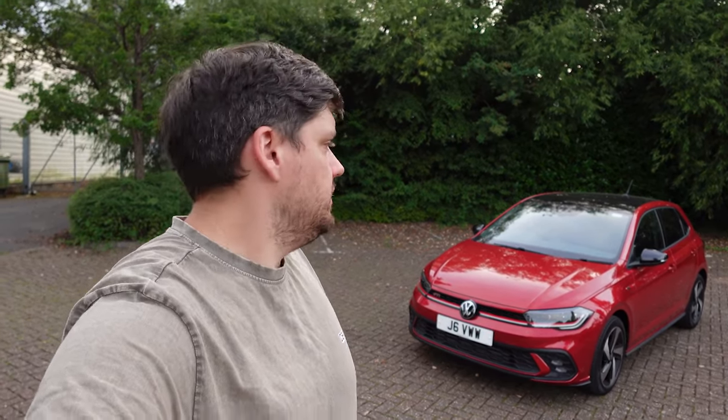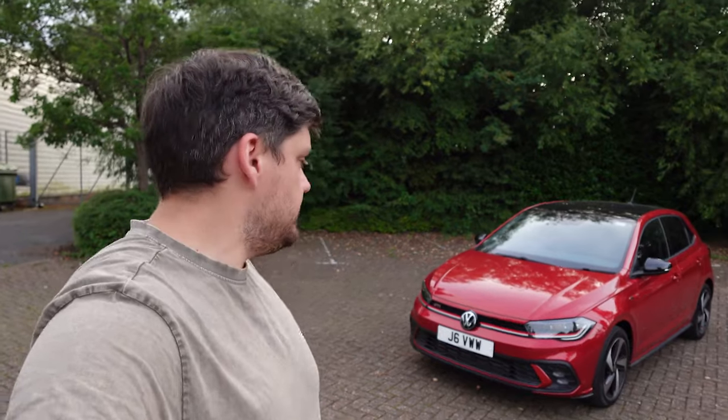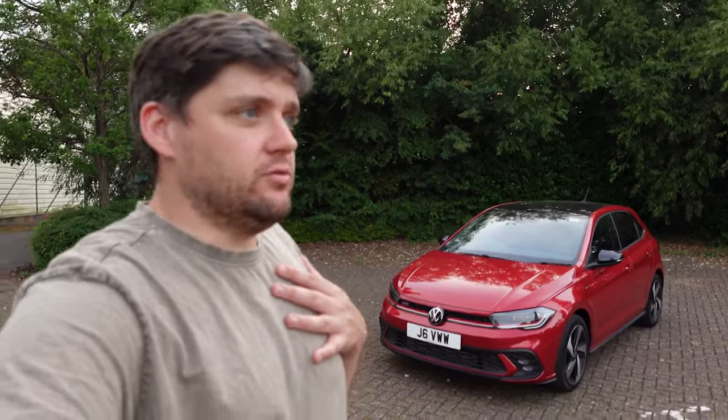Hello and welcome back to the channel — another review, I've got another press car. I just want to say thanks to everyone who watches, because of you I get to play around with things like this, and also thanks to GT Spirit for allowing me to write my nonsense about cars. So let's get right into it — what is this? It is a Polo GTI. If you're a long-time watcher of the channel, you'll know that I'm a huge GTI fan, a huge Volkswagen fan, so to get a press car with a GTI badge on — very good.